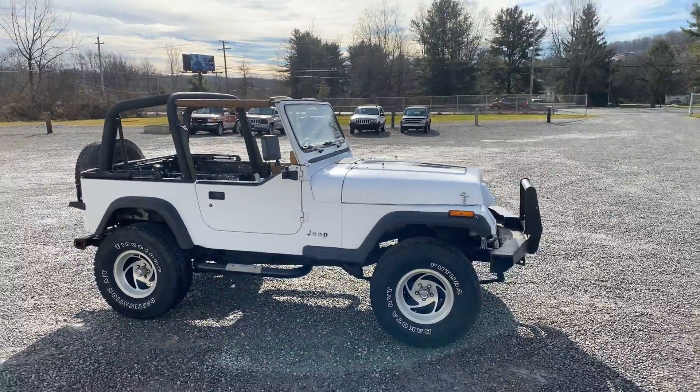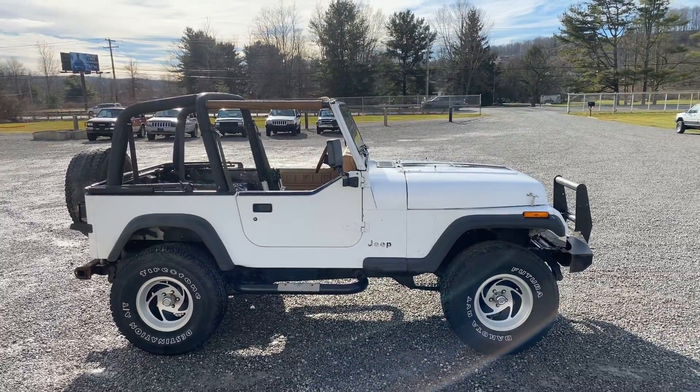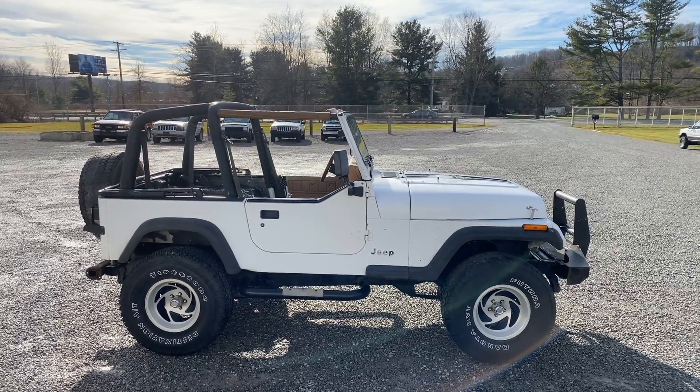I don't do payments, I don't take trades. You show up with the money and a trailer and I will pick this up and set it on your trailer for you. Thanks, and happy holidays!